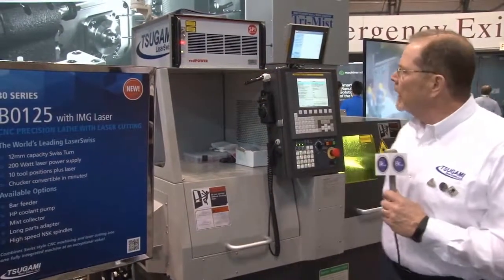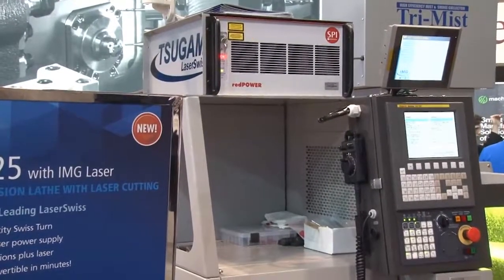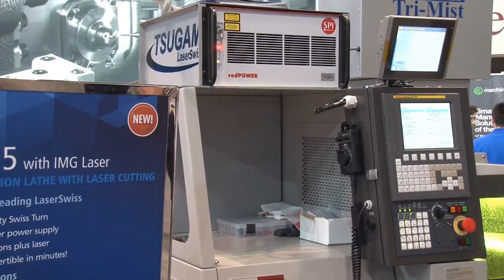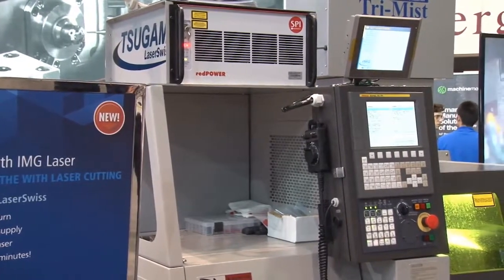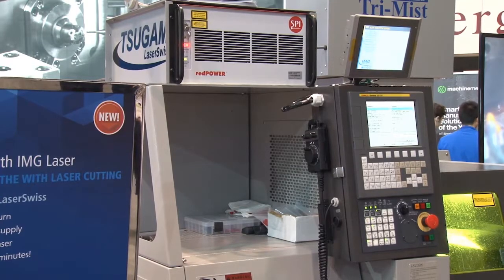We've got the SPI power supply. This particular one is an air-cooled system, 200-watt power supply, able to cut just about a millimeter thick of material. It also has a Tri-Mist mist collection system to take the mist away, as well as a high-pressure pump that delivers 1,000 PSI at the work holding section. This machine being a 5-axis, we have the sub-spindle, and the parts get ejected right out of the sub-spindle when they're done, and we collect them and put them off to the side.